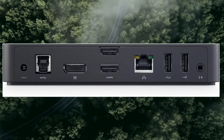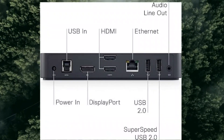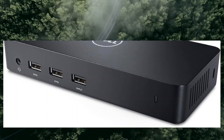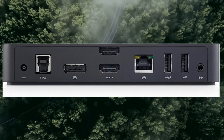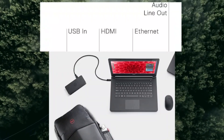1x display/video DisplayPort output, 20-pin DisplayPort, SuperSpeed cable. 2x display/video HDMI, 19-pin HDMI Type-A. 1x HDMI-DVI adapter included, allowing for a triple monitor setup.